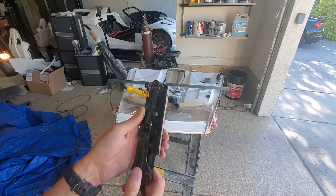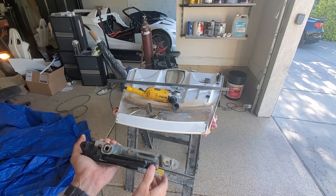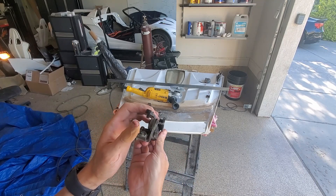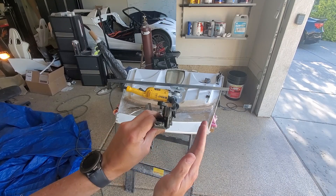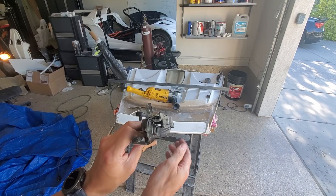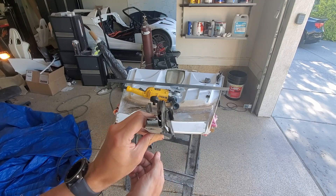I'm getting ready to mount these. One thing I'm learning is this surface is flat and that surface is flat, but they're not 90 degrees to each other — this one's kind of kicked in. So when I go to mount these I'll have to figure out what I want to do to compensate.